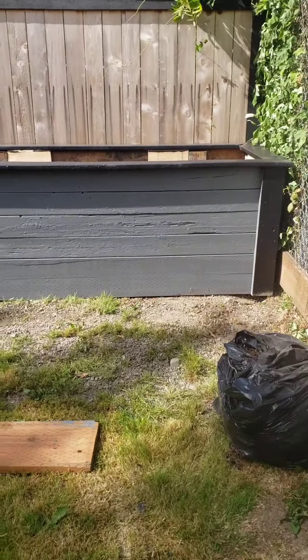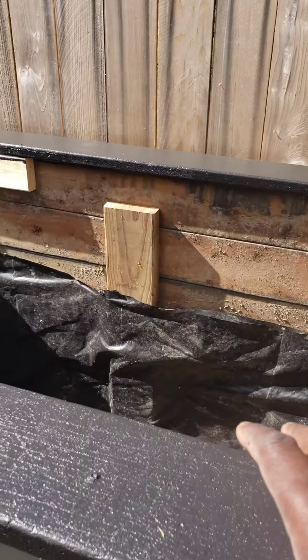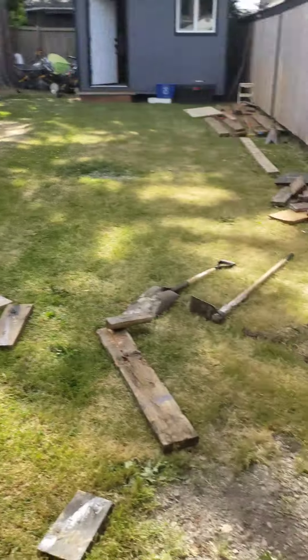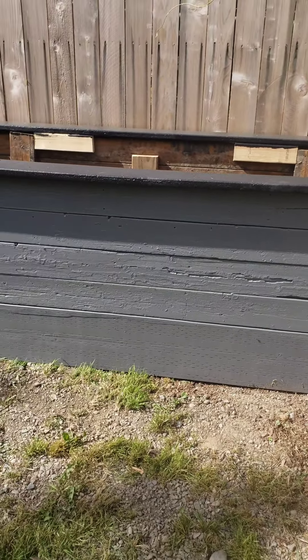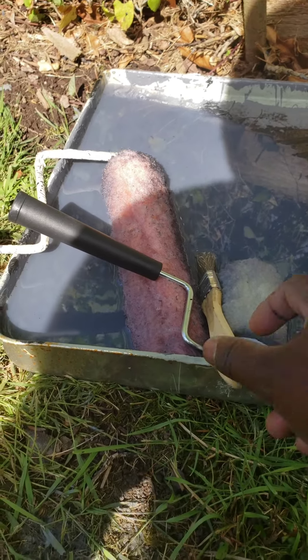These are leftovers from previous projects. This piece on top is leftover from building that deck right there — so this is deck material that was leftover. It came out really good. Total, on this box, all I spent was about $10 — just to buy a roller and a small roller — which helped me paint the garden box.